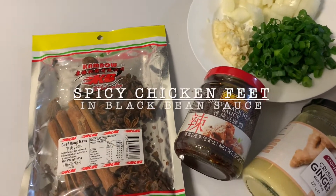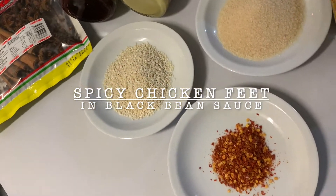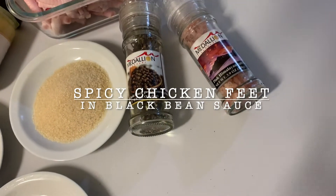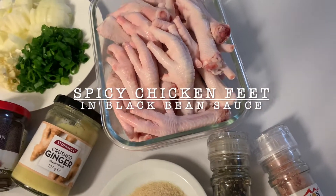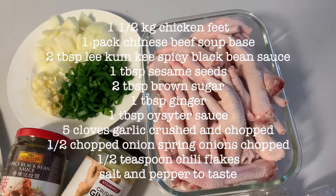Hello everyone, today we are going to cook spicy chicken feet in black bean sauce. For our ingredients, kindly screenshot the next part of the video.